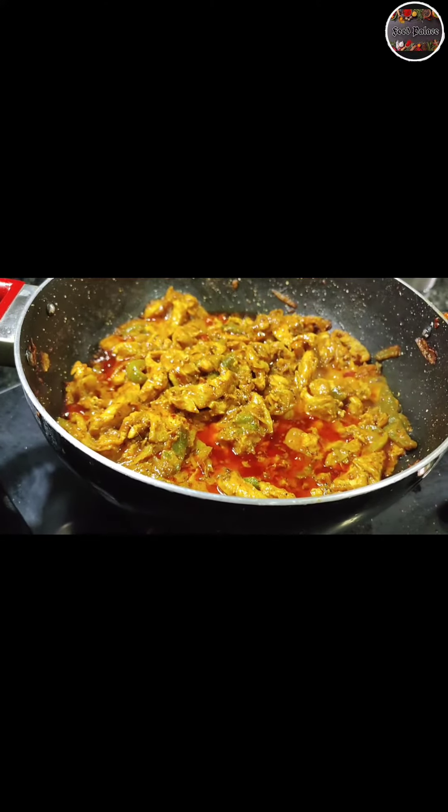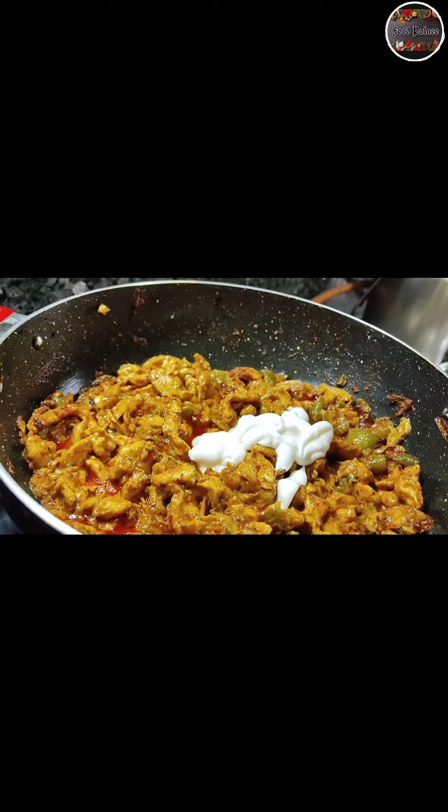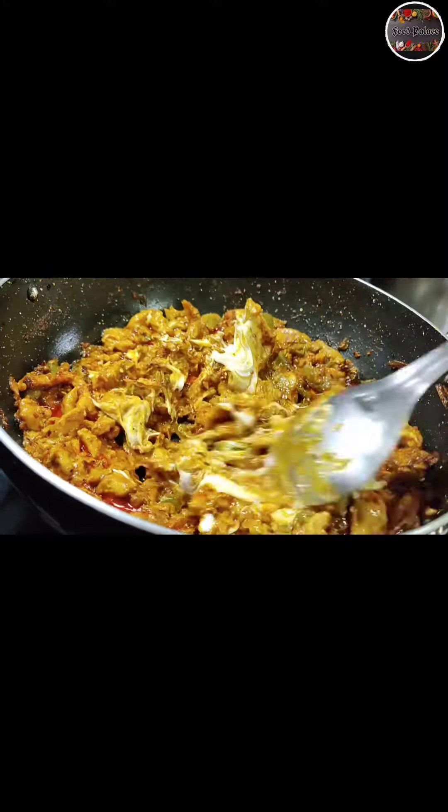Cook for 15 minutes. Add 4 tablespoons of mayonnaise again. Mix it well.